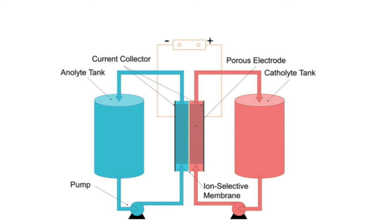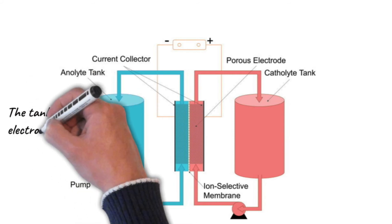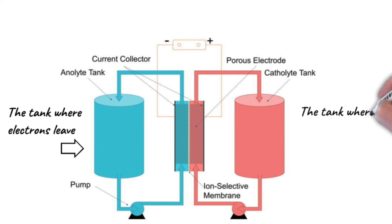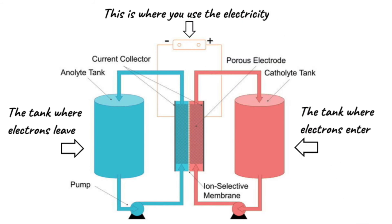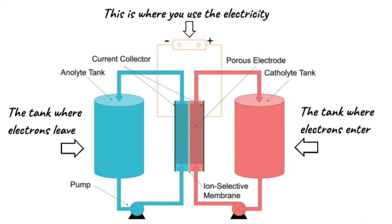The new battery technology I think will become standard for home power storage is a liquid electrolyte battery, also called a flow battery. On the left side is the anolyte tank where electrons leave; on the right is the catholyte tank where electrons enter; on top is the electronic device you want to power — a light bulb, your computer, your electric car, or your whole house. The great thing is these batteries can be as big as you want since they just sit in your garage, powering whatever you need and recharging the next day with solar panels. Cheers.